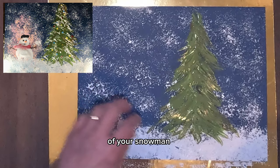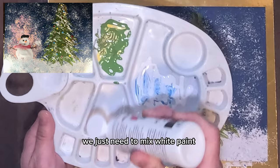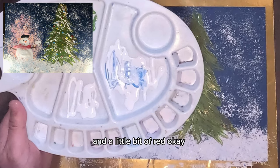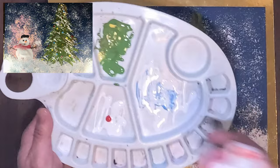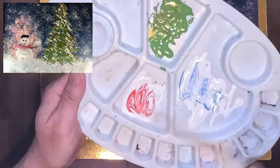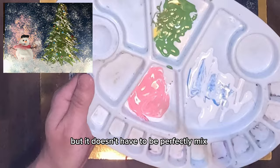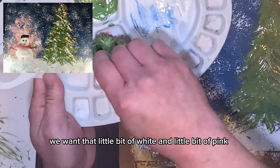Now we're going to create that magical glowing effect behind the snowman — like a glowing light. We'll use our broccoli. Mix white paint with just a few drops of red — one or two drops of red should be fine — but it's mostly white. Mix it with your chopstick or skewer; it doesn't have to be a perfect mix. We want a little bit of white and a little bit of pink to come naturally.